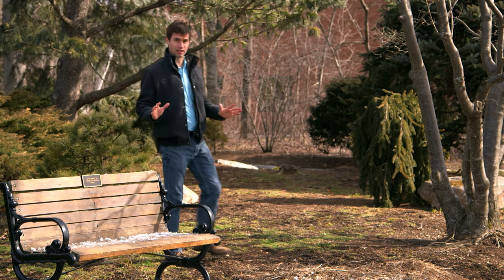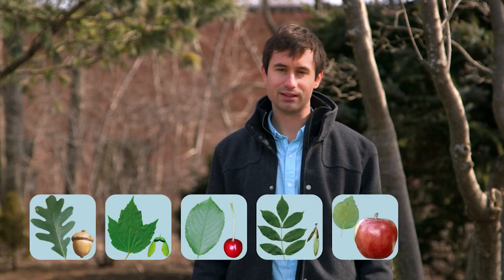Winter moth is an invasive insect that threatens our environment, economy, and the beauty of our landscapes by defoliating and killing trees. You will find it on a wide range of deciduous trees and bushes including oak, maple, cherry, ash, apple, and blueberry.